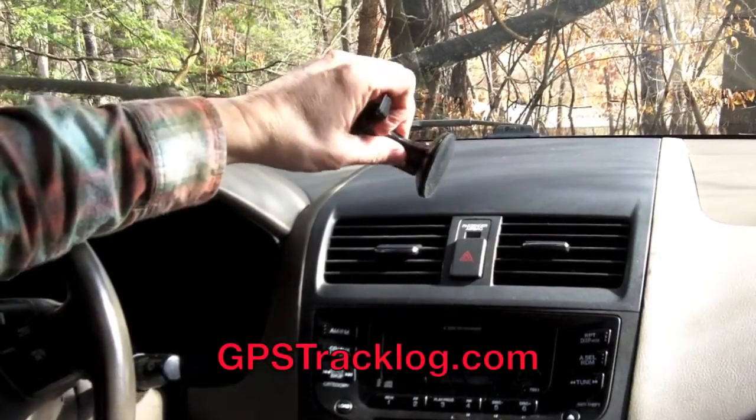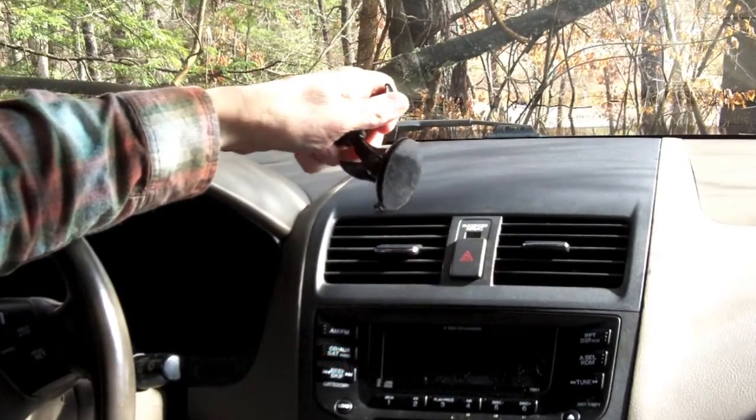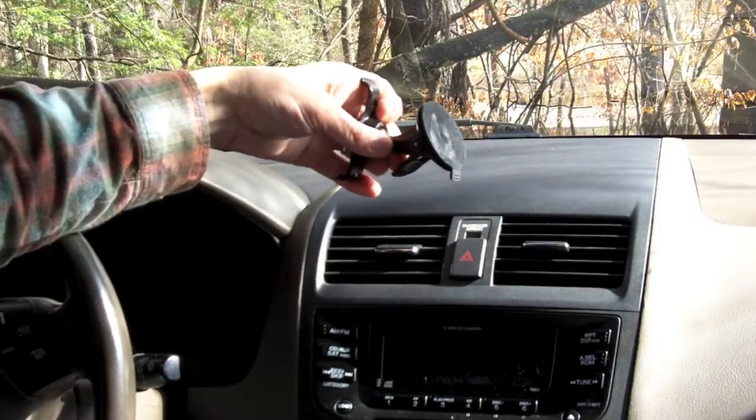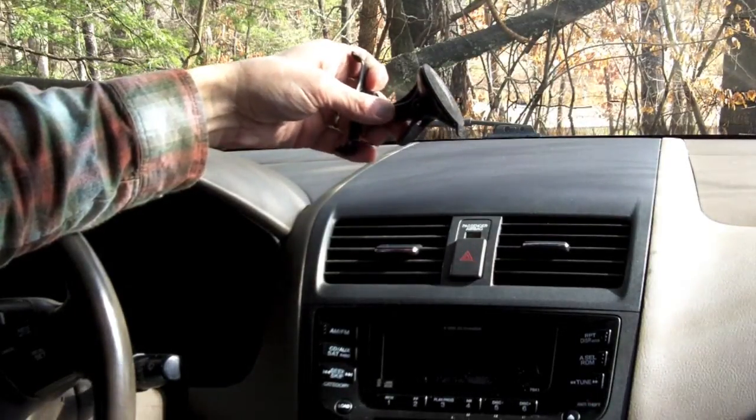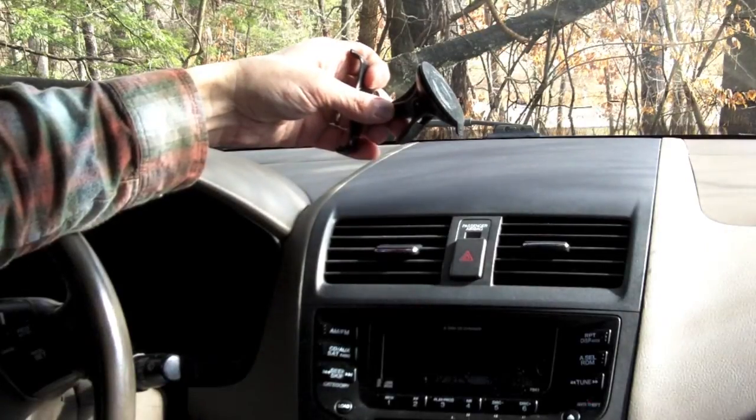Hi everyone, Rich Owings here for GPSTrackLog.com and today I'm going to be showing you what a powered mount is. But first let's take a look at how these attach to your car. Here's a typical Garmin suction mount for the windshield.